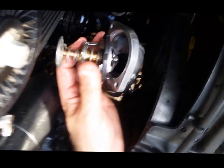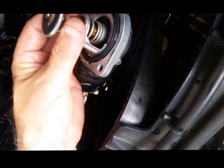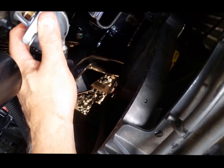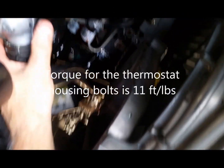The thermostat comes right out of that housing. There's a little notch in the seal — make sure that is in correctly. The spring faces in towards the motor. Just put it right back in where it came out of and it will line up and work.